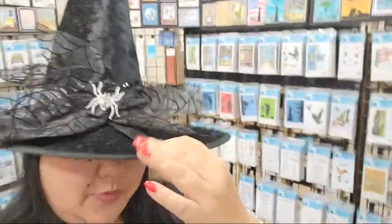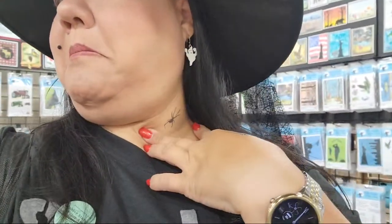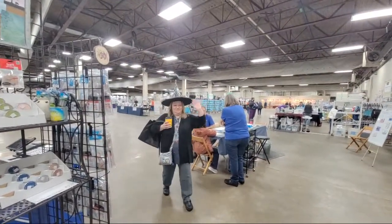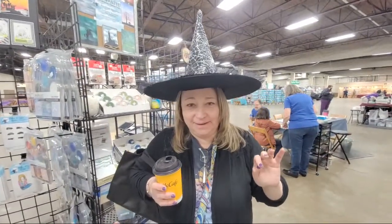Welcome to the stamp convention, October 2021 — it is Halloween and I am here with my little witch tattoos. I have some special people here with me: we have Tracy, and we have Scott and Lynn who own Blue Night Rubber Stamps. Are you having fun? I am having fun!